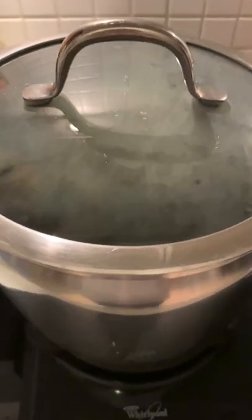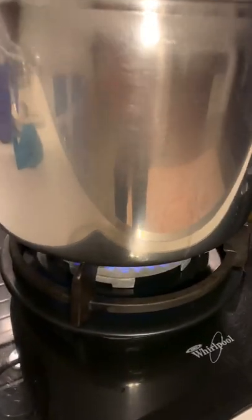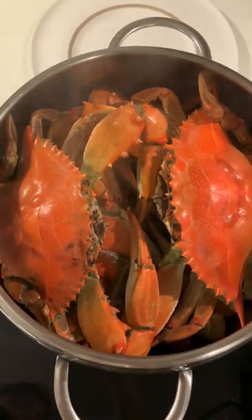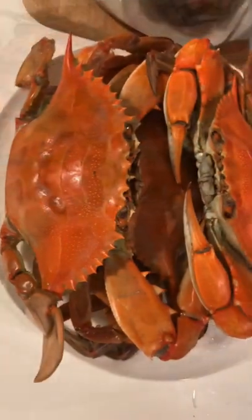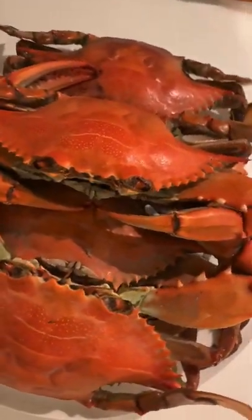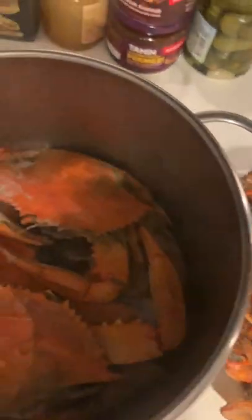After 15 minutes, it's done. All grubs now turn red color. Look at the pot — lots of water now, but I didn't put water. Definitely the water from the crab body.